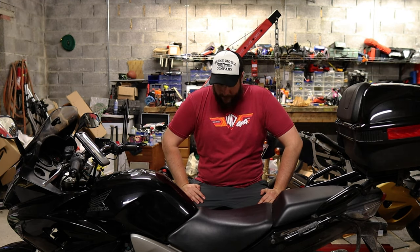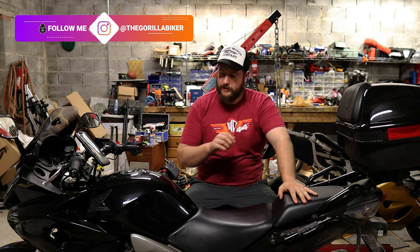Hello and welcome back to the Gorilla Biker. Today we're going to be changing the chain and sprockets on my 2011 Honda CBF 1000 GT. I also have a helper today who is learning and maybe taking over little bits and pieces of the CB500 project.